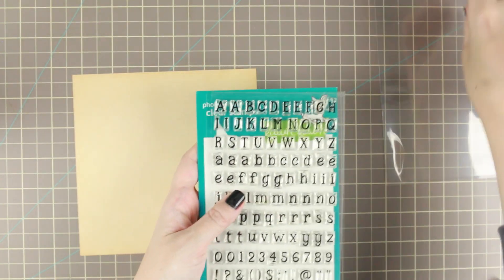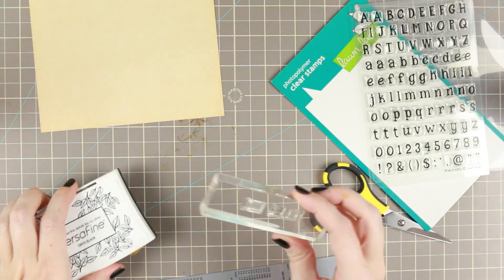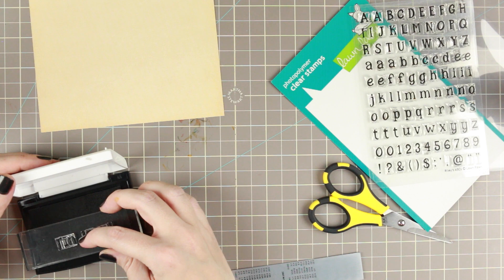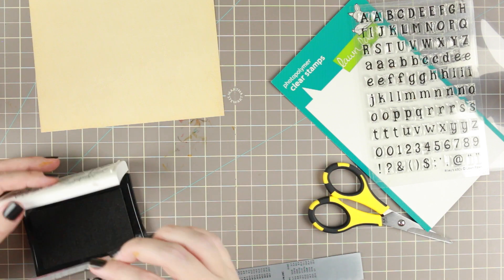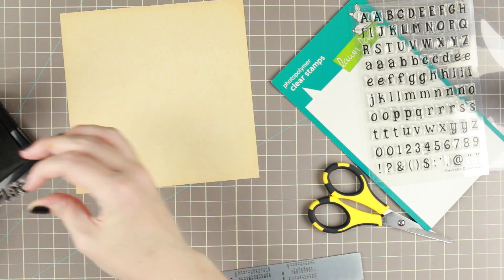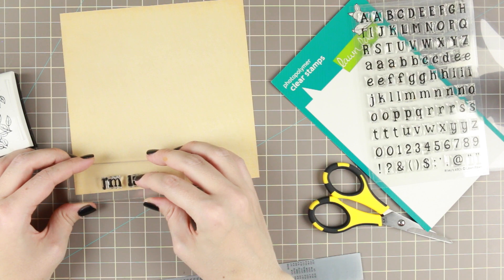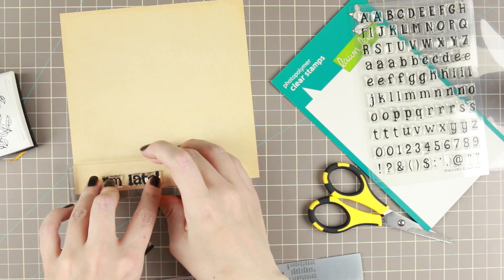Starting with the sentiment. I'm using Lawn Fawn's Rayleigh's ABC and writing out 'I'm late' because I didn't have any really late sentiments. I really like these alphabet sentiments that make it possible to basically make any sentiment you want ever.